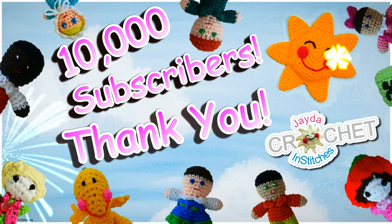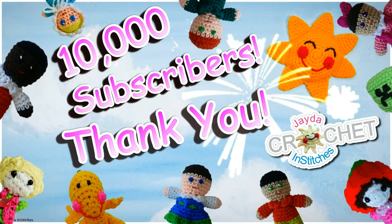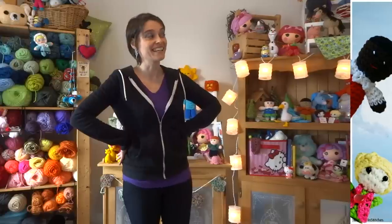Why is it special? Thank you guys for 10,000 subscribers! I almost can't even imagine that number in my head — that is how many people are following the show, and I am so thankful to each and every one of you. So today, as a special thank you for 10,000 subs, we are going to make the Enderman from Minecraft.